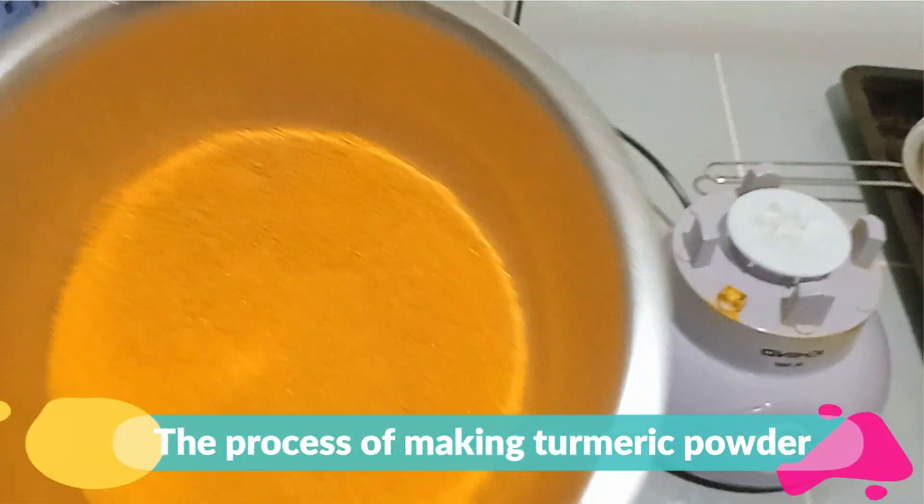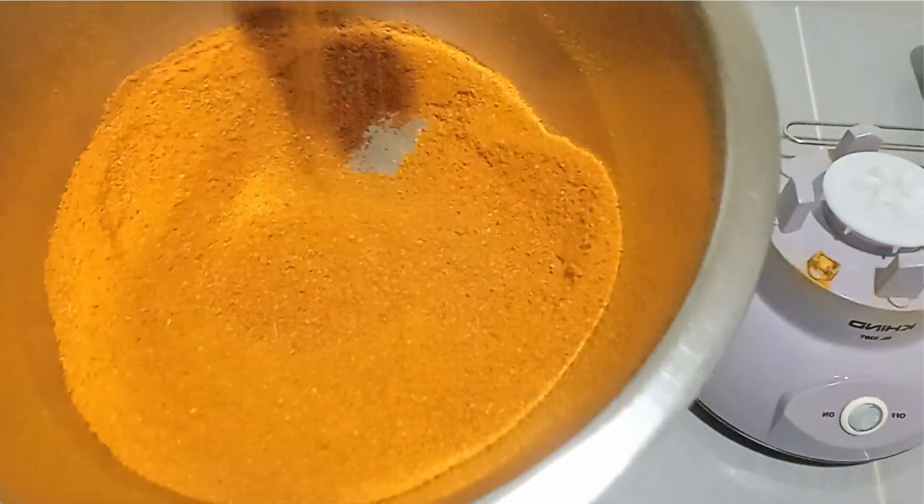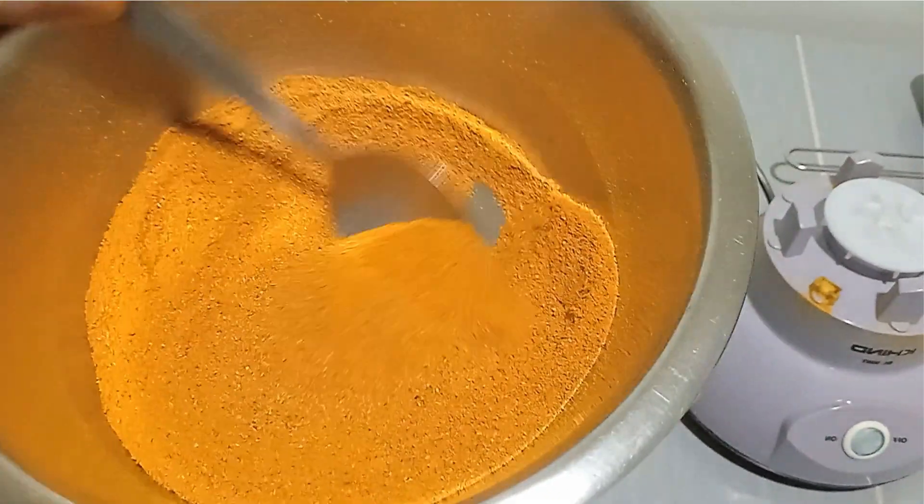Hi, everyone. Today, I'm going to share how to make turmeric powder. Making turmeric powder is relatively simple. Without further ado, let's get started.